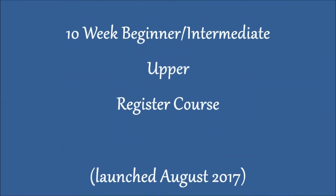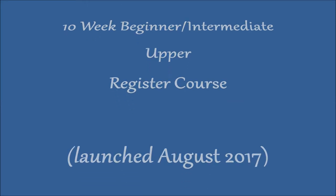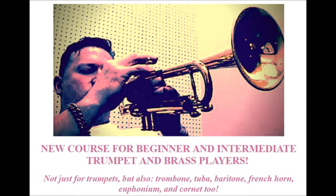Let's see what other courses. I have a beginning, intermediate upper register course that's just about ready to launch, probably around the first week of August 2017.